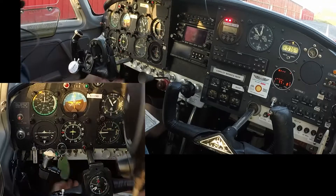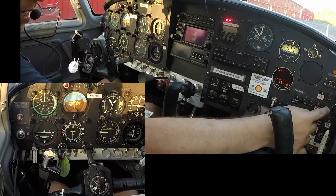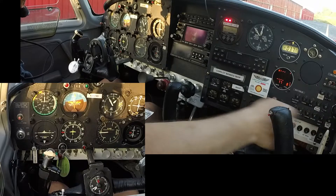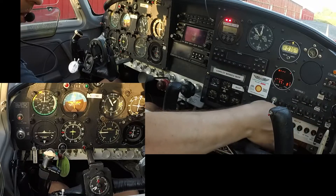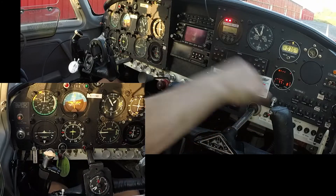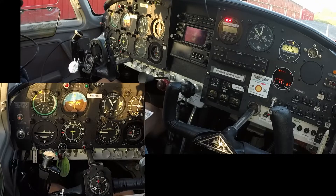Seat back track locked. Circuit breakers, check. Pedal test. Avionics off. Autopilot off. Cowl flaps open. Mixture rich. Okay, so now we're going to do the engine start.